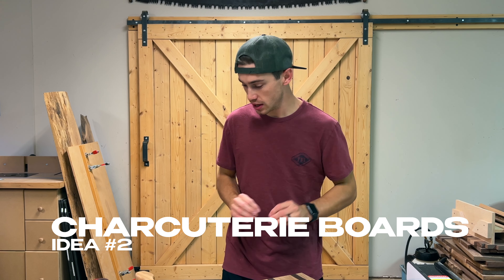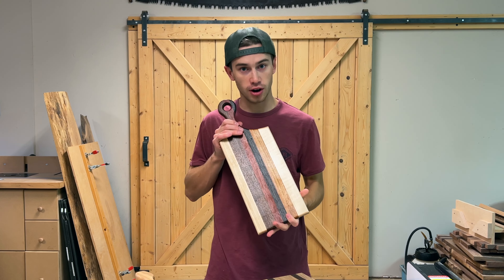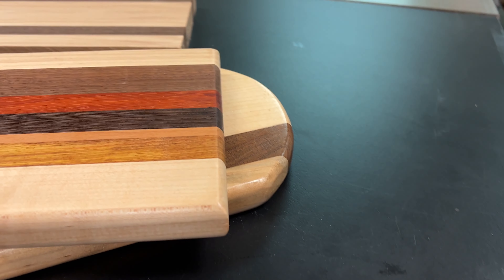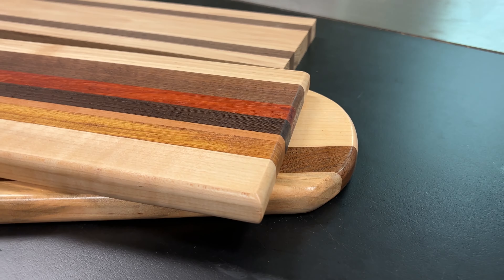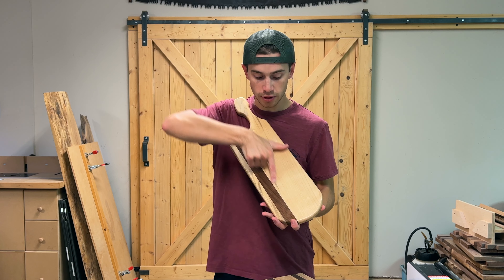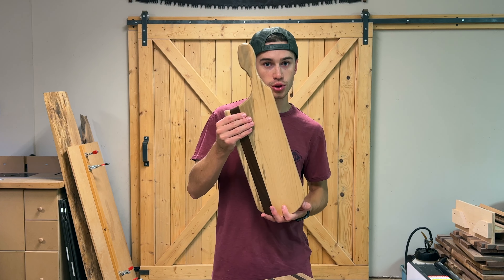Number two, this is a personal favorite of mine — charcuterie boards. You can make these from a variety of woods. If you have lots of small scraps you can glue them all together, plane them down, and cut out some awesome charcuterie boards. These also sell very, very well. I do designs where I cut out a handle with a bandsaw and drill a hole through the end. You can even run some leather strap through in case someone wants to hang it on a wall. You can make these if you have larger pieces of scrap wood that are wider — just put an accent and still cut out a handle.